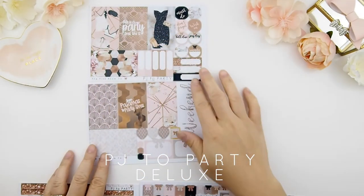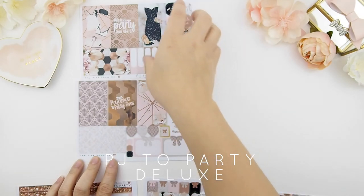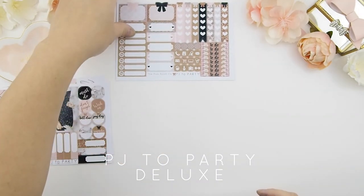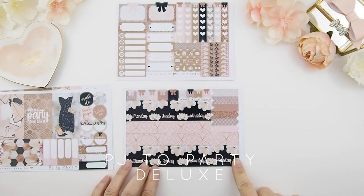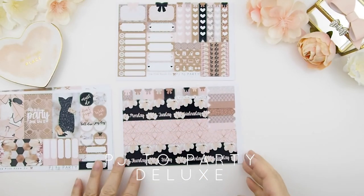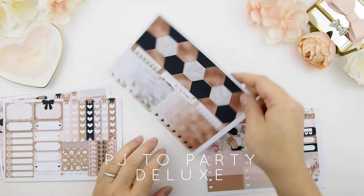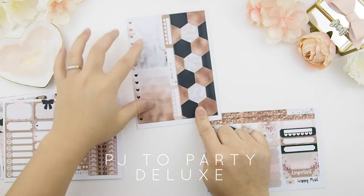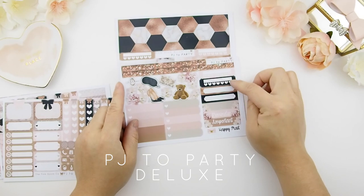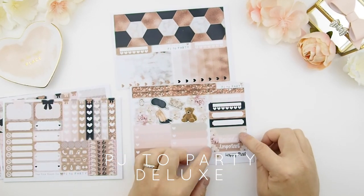The deluxe kit comes with eight full boxes with two quotes, your weekend banner, teardrop stickers, appointment boxes, and circle and half-circle stickers. There's a functional sheet with checklist, half boxes, quarter boxes, meal plan, and to-do's. You also have date boxes, bottom washi strips, flags, tabs, and flag boxes. The deluxe kit also includes sidebars with two ombre heart checkboxes, four daily habit trackers, three blank headers, and reminder, important, and happy mail headers.